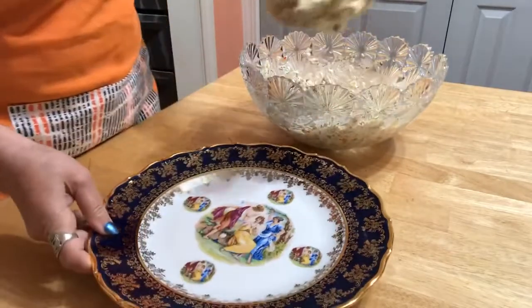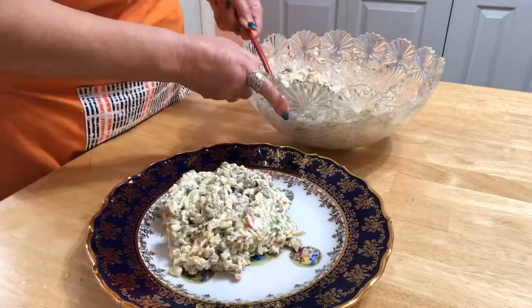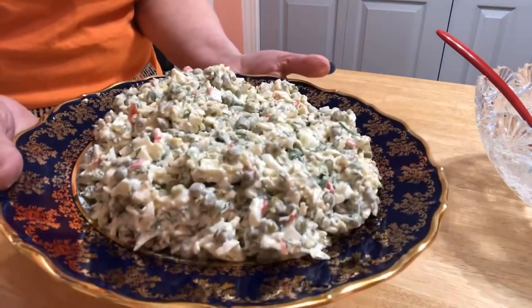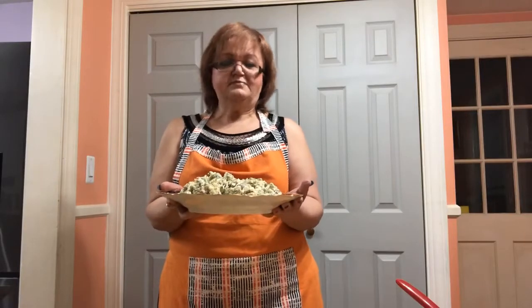Putting the salad on the plate — that's it! Thank you for being with me. Please subscribe to my channel and like my video. Enjoy, see you soon!